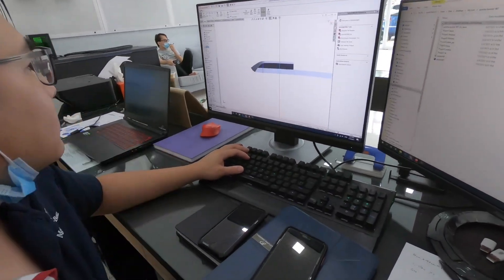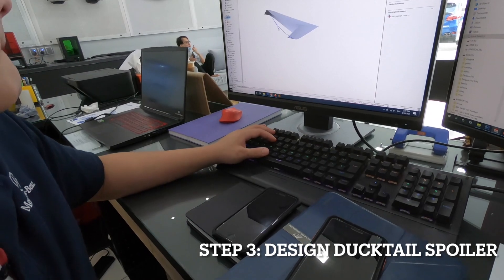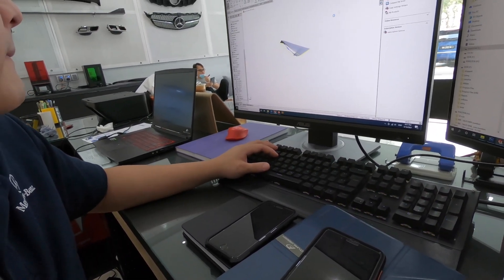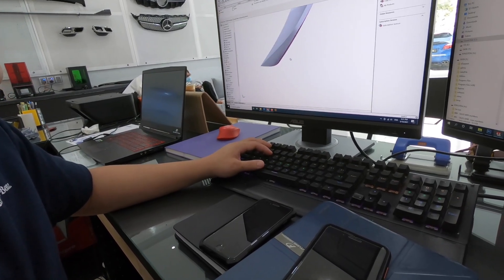Currently we have the master Joey at work. What he's going to do is design me three ducktail options to choose from. Stay tuned to see what three designs come out from this design master.